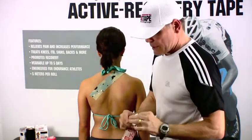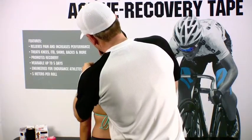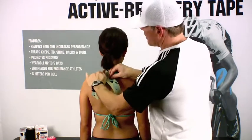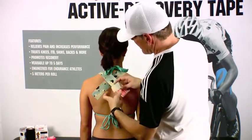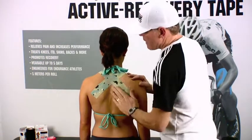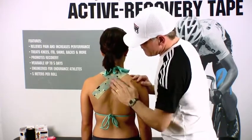We'll do the same thing on the opposite side, again making sure we have the right posture. We'll anchor the tape at the base of the opposite side of the neck, and run the tape right over, again with very little tension, to the opposite side of the shoulder blade, and then activate the adhesive.